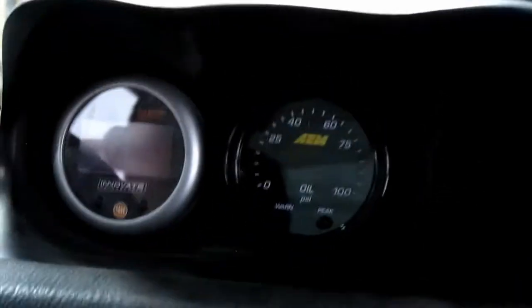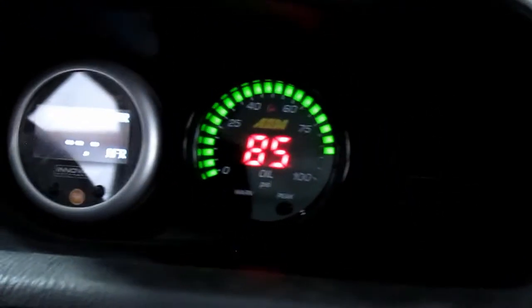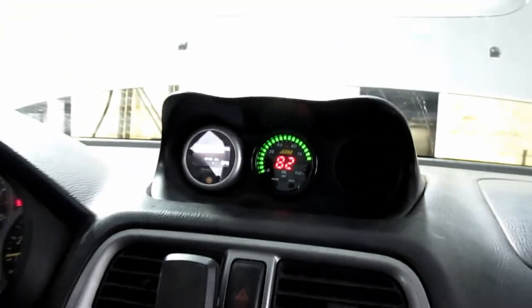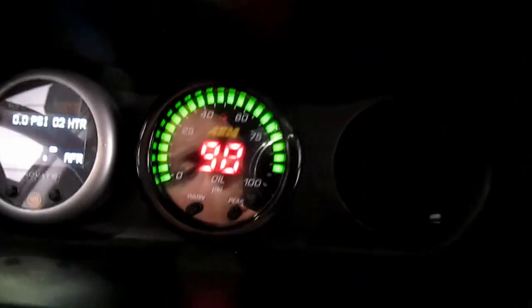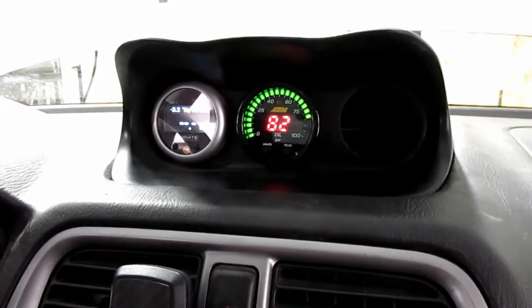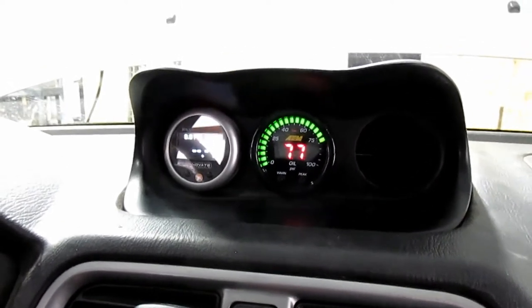All right, first startup — reading 86. Let's see if it moves when I give it some gas. Nice — it does!